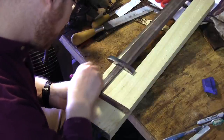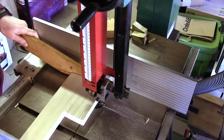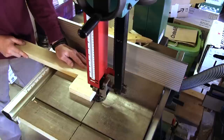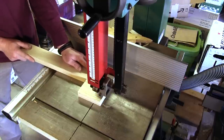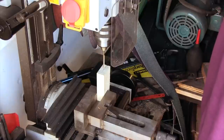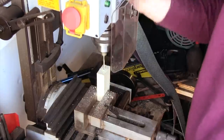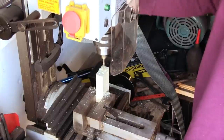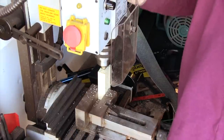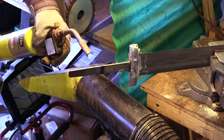The next step is to create a wooden hilt core. I use the bandsaw to establish roughly the right shape. Holes are drilled along the width of the tang; although not shown here, the holes go all the way through. To get a good fit, the tang is burned into the wood. Before that can happen, the initial opening needs to be created by hand using files.